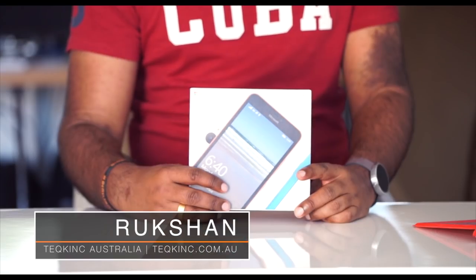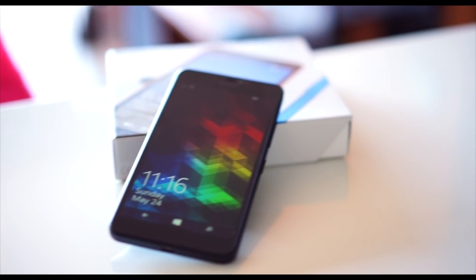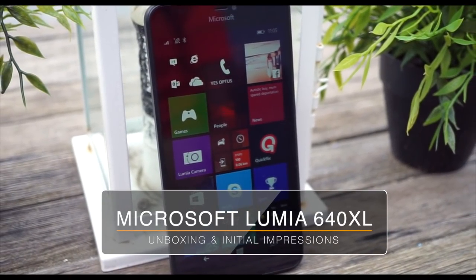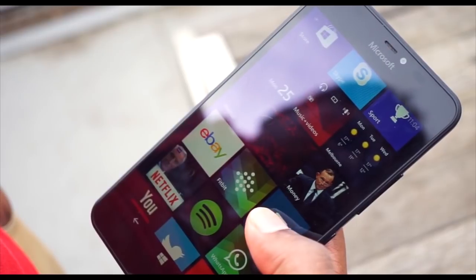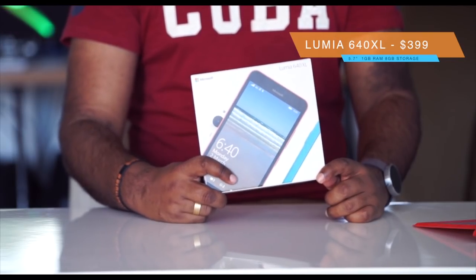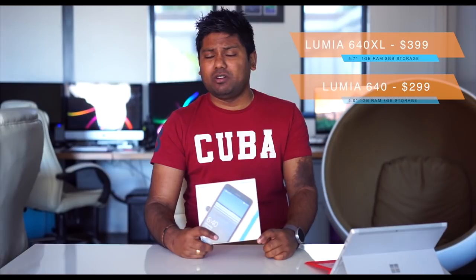Hey guys, Rukshan here from TechInk Australia and today I've got the Microsoft Lumia 640XL with me for an unboxing. The 640XL was announced a few months back but it just became widely available, particularly in Australia. It's not a flagship device from Microsoft but for a budget device it does offer a lot. You can currently get the Lumia 640XL for $399 outright. There's also a 640 device for $299 but that's got a smaller screen and lower specs.